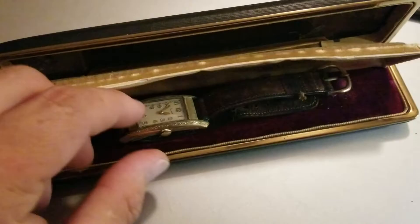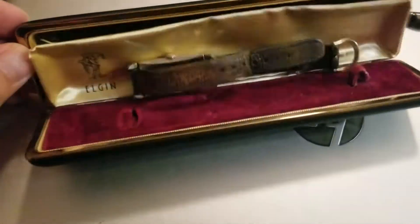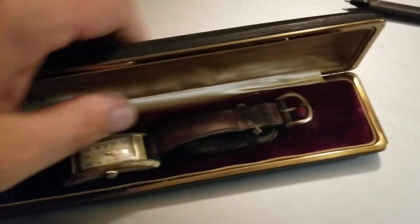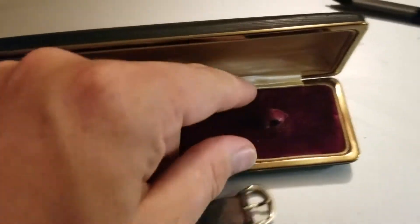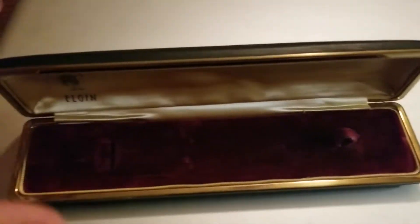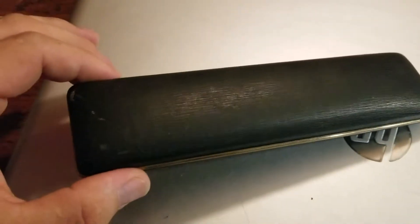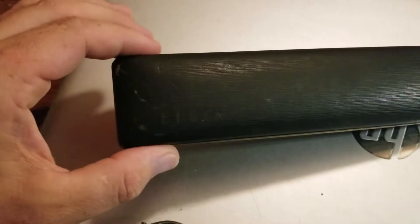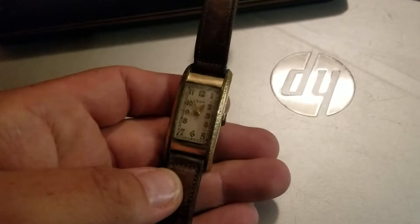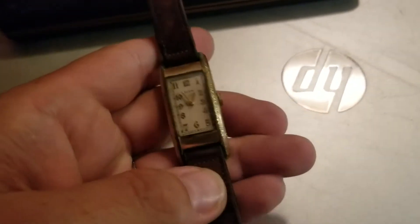Anyways, watch number one — it's an Elgin. It comes in this little snap case. It's definitely old, with a red felt liner. No water damage, which kind of adds to the charm of the watch. It does say Elgin. The watch is a yellow gold men's Curvex Elgin.